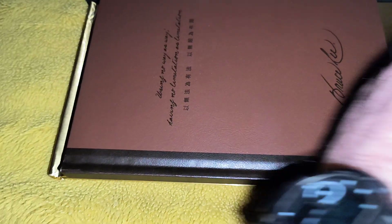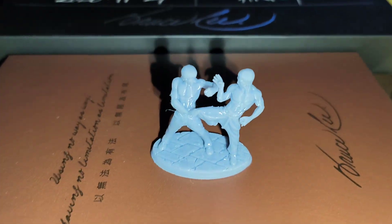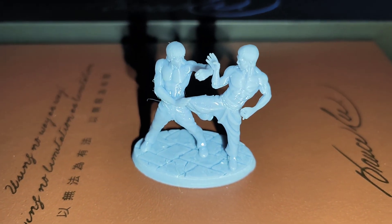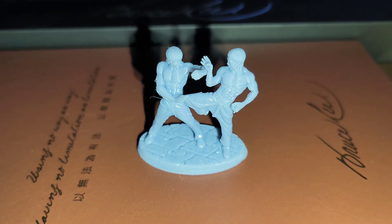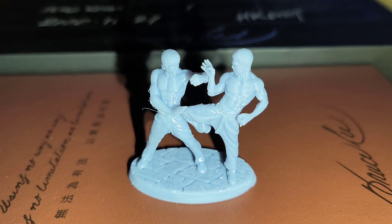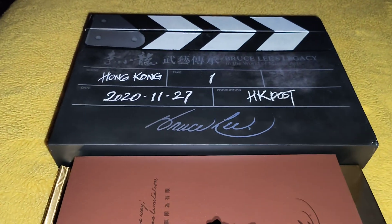A wee extra here — I added this wee unpainted resin Bruce and Chuck set in as well. Picked that up, looks very cool. It's not what you call the biggest — it's a miniature one — and I think it looks alright. So that's new additions to my collection.